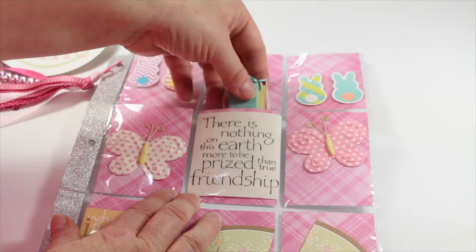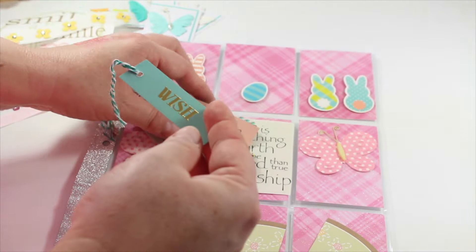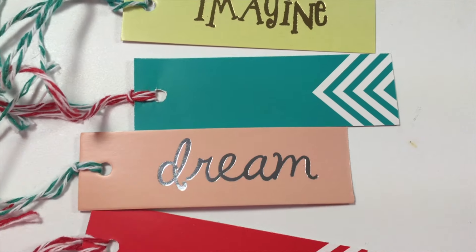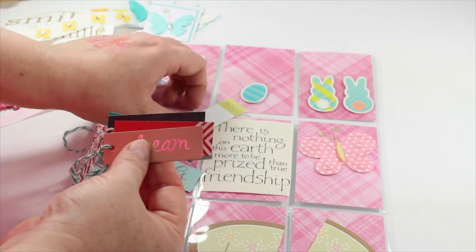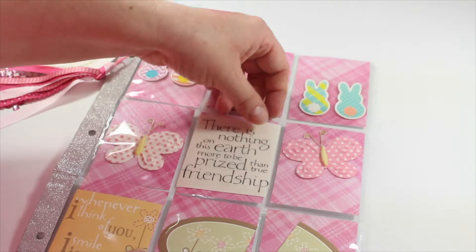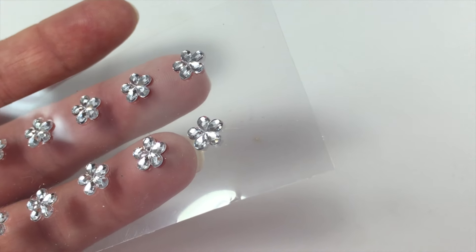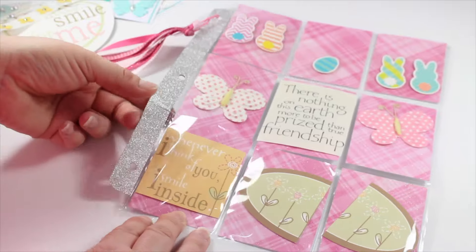That is so true — friendship with the right people who can encourage you and help you in life is a true treasure indeed. Oh wow, look in this little pocket — all these little tags that she has cut with cute little baker's twine on the end, and they are all different. I absolutely love these — 'dream' is obviously my favorite one. And now let's look in this other pocket: another butterfly, the reciprocal of this one with white polka dots, and in this pocket some more little flower jewels.